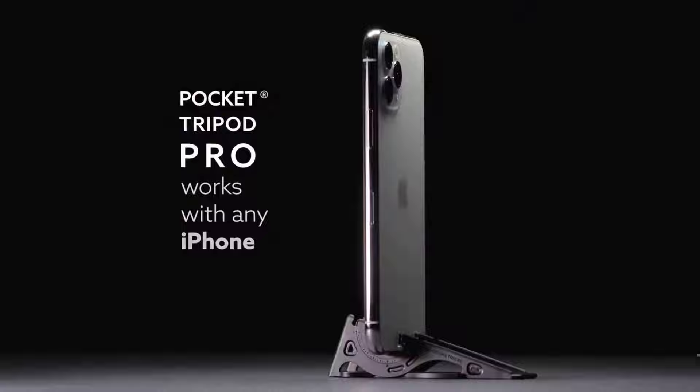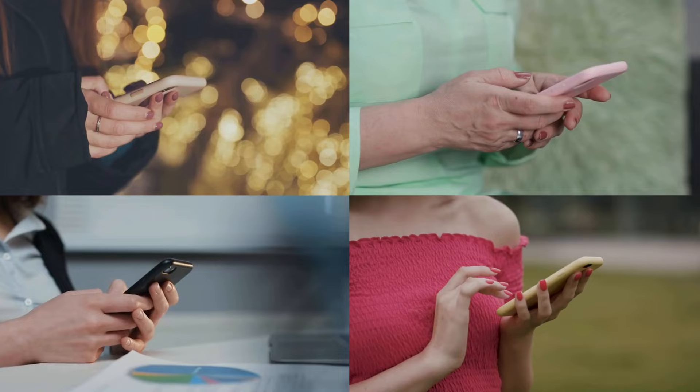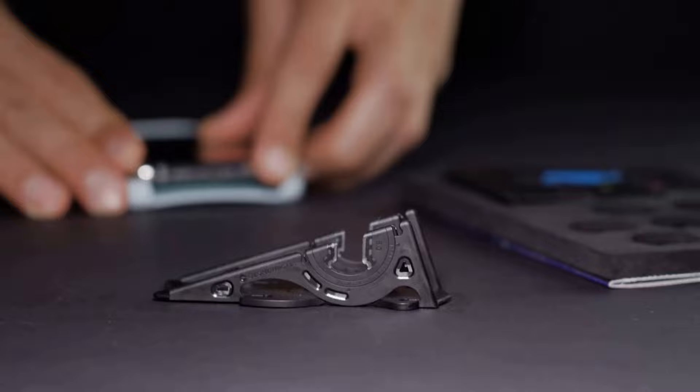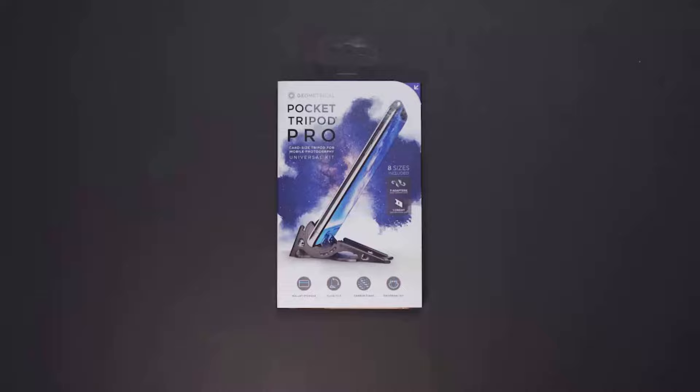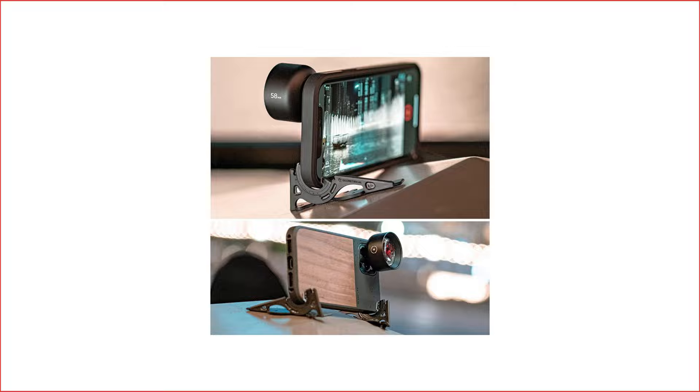And let's not forget about versatility. Whether you're taking time-lapse photos of a stunning sunset or just need a hands-free option for video calls, the Pocket Tripod has got you covered. The Pocket Tripod Pro Universal Kit is compatible with any phone, like iPhone or any other smartphone, and with its interchangeable and adjustable adapters, you can even fit a thicker phone case in it. This practical phone accessory is sturdy enough to hold the phone even with camera accessories like lenses and ND filters for your smartphone.